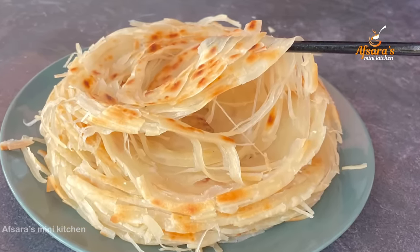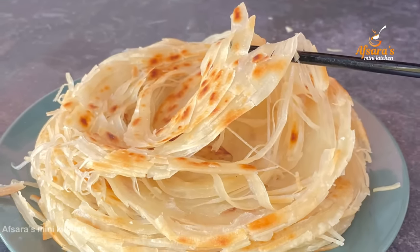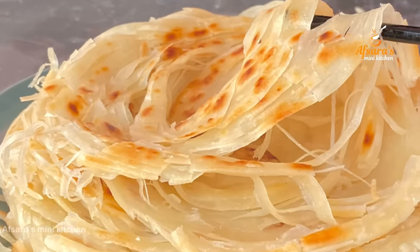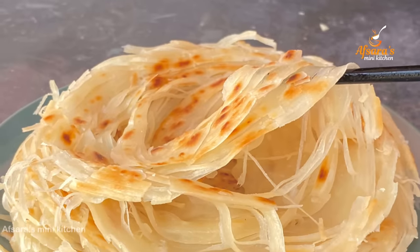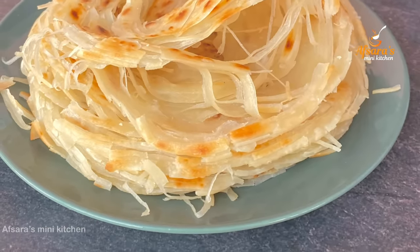If you liked my recipe, please subscribe to my channel and press the bell button. If you try this at home, please share a picture with me on my Instagram or Facebook. Stay with me, take care, and goodbye everyone.